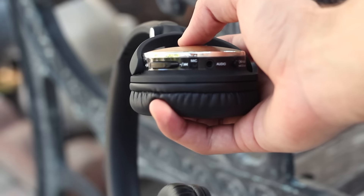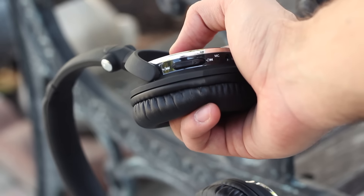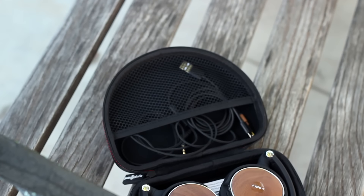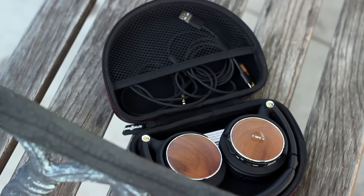They also include a built-in microphone so you could use them for those rare phone conversations. The headphones also include some music controls.